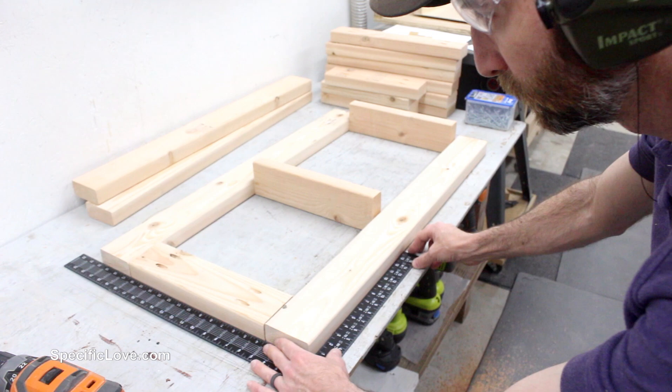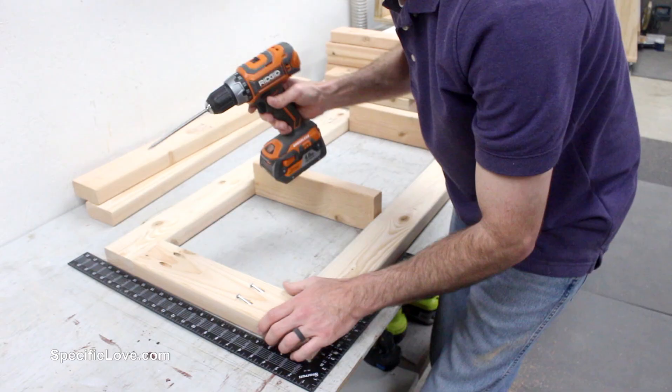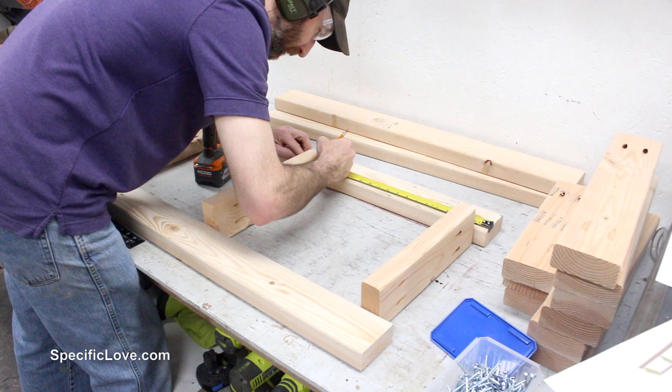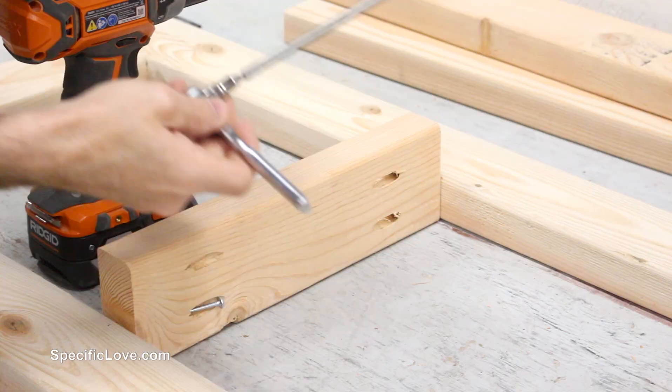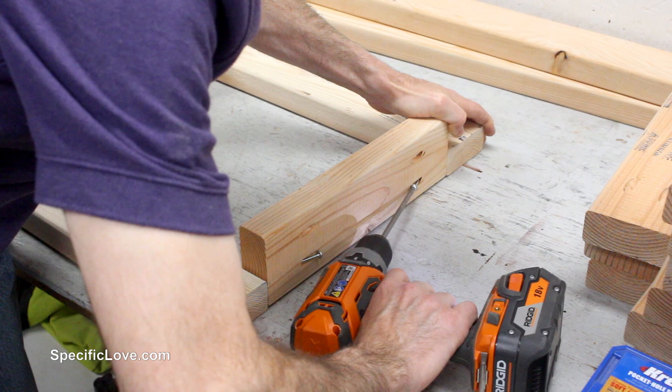I used a carpenter's square to line up the frame before screwing it together — I realized after the build that using clamps to hold down the wood at this point could have helped. For the top of the frame, I connected the wood with the long side in a vertical fashion to add more strength. For the lower two shelves, I turned the wood horizontal to allow for more room. The center boards were a little tight for a drill, so I grabbed a ratchet to finish tightening. I also didn't use glue, just in case I wanted to upgrade something in the future.